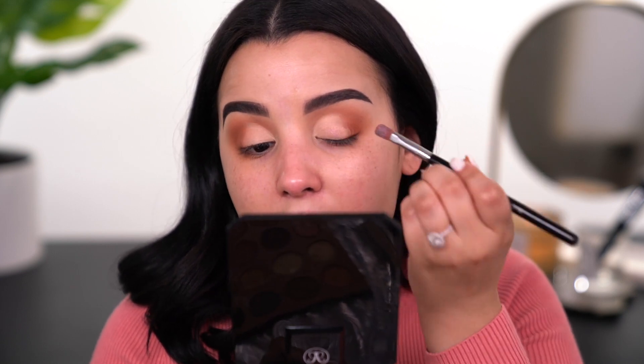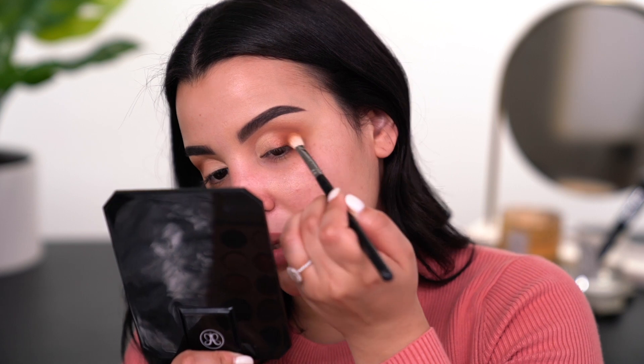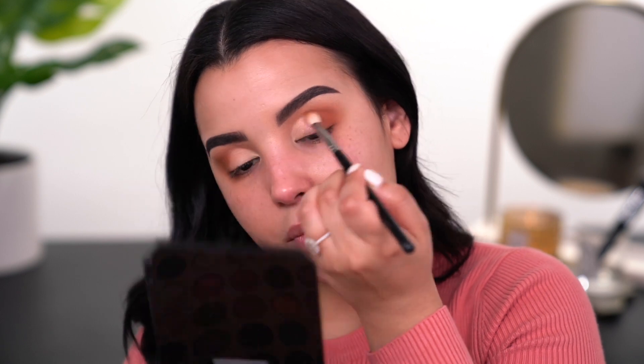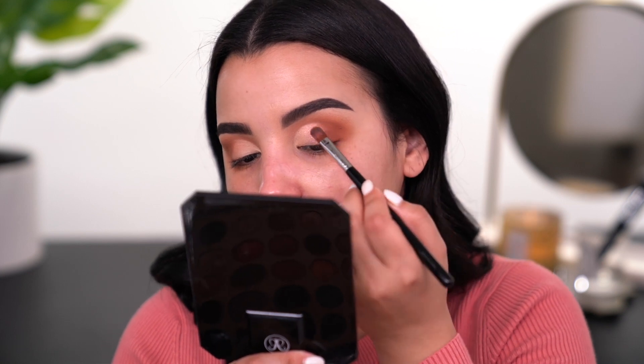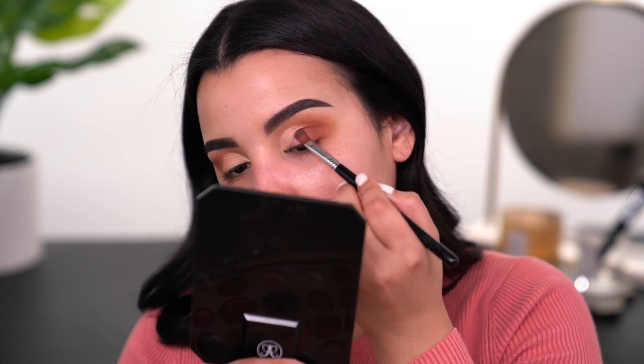I find that this brush is the perfect brush for this particular consistency of product — it's kind of a cream formula, but cream-to-powder really. I'm just going to take this all over the lid area and it is so freaking beautiful, like a very shimmery peach — it's so stunning. Then once I have that product placed, I'm going to go in with a little bit of that matte eyeshadow and buff it inward so that way things don't get weird. Whatever's left on my brush I'm just going to pat it right into that brown to kind of fade it off so it isn't so stark and harsh.